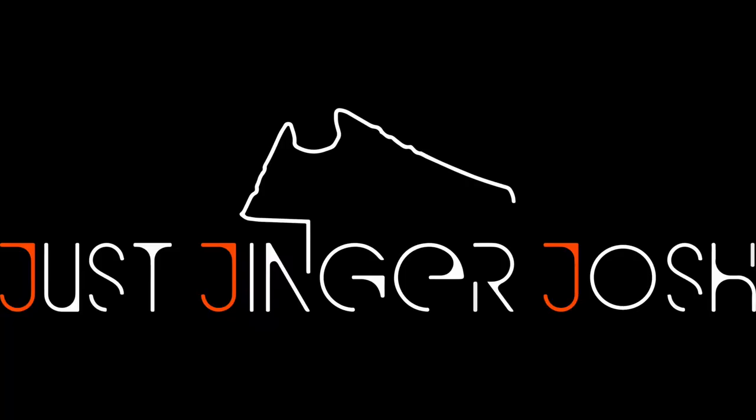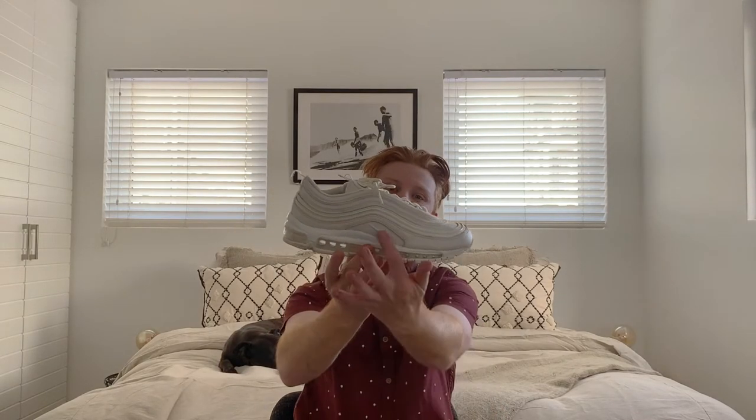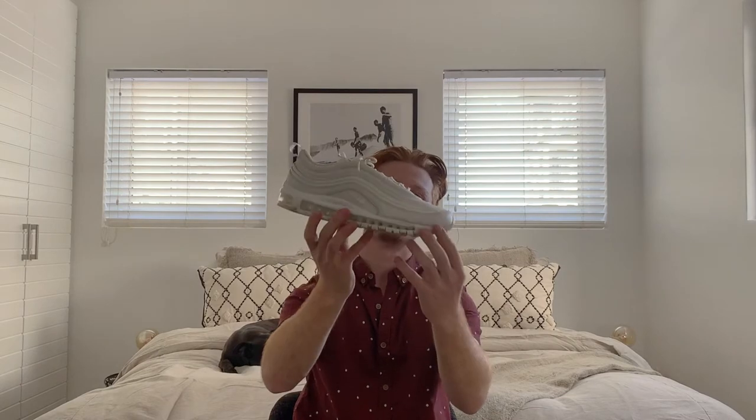Hi guys, my name is Josh, welcome back to Just Ginger Josh. The background is a bit different, including the dog, because I'm just visiting my parents' house on a little bit of holiday. But I made sure to still bring some shoes so I could get some content up for you guys — the Nike Air Max 97 in the white colorway, specifically the snakeskin pattern, also known as the Premium Pack.